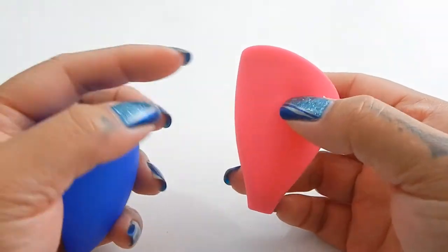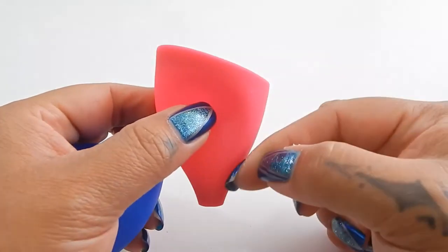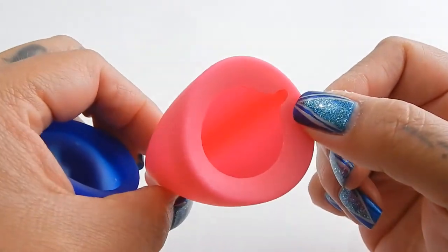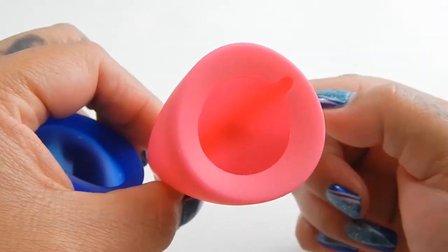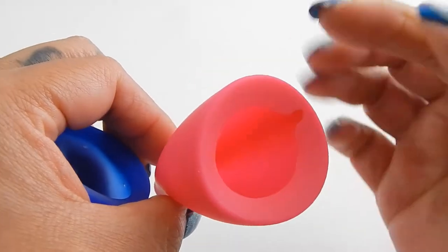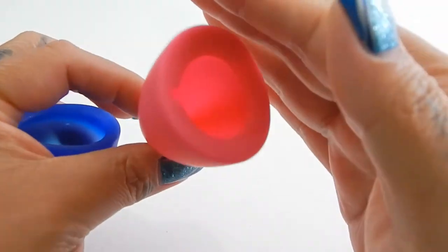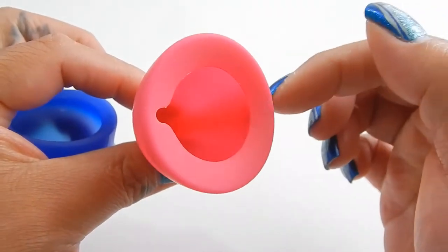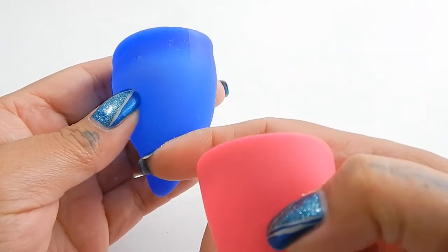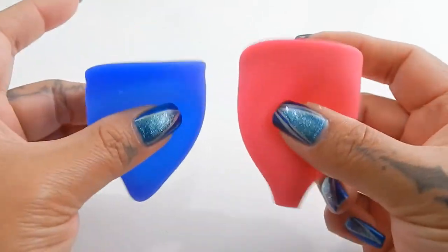However, the Lily Cup Original does have spines in those areas to allow the cup to open up easier. If I turn it to the side, you can see a darkening right here where this notch is — that is the spine of the cup. If I turn it around, you can also see it on the short side. The Fun Cup lacks those spines, so the overall body is a little softer.